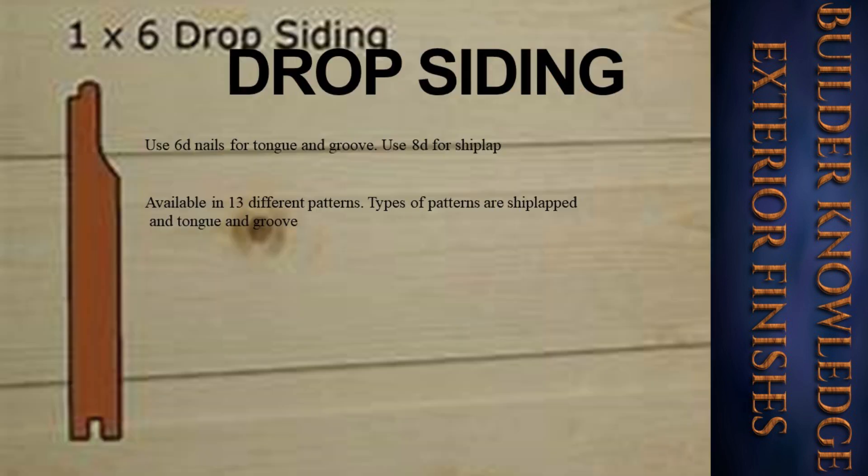For drop siding, use 6d nails. For tongue and groove, use 8d. For shiplap, it is available in 13 different patterns. Types of patterns are shiplapped and tongue and groove.